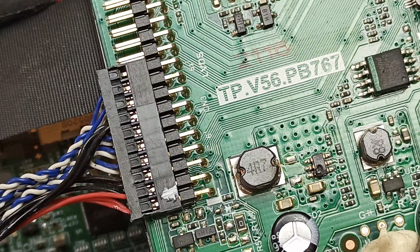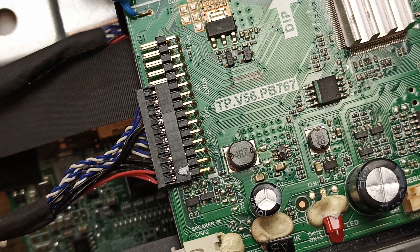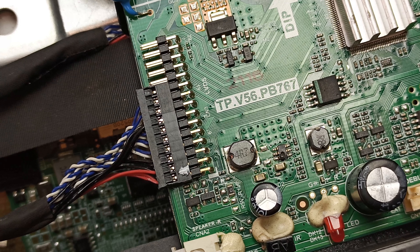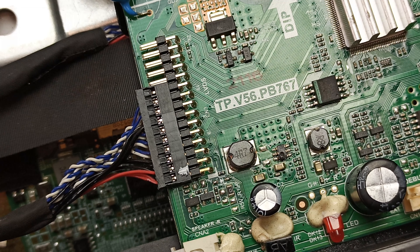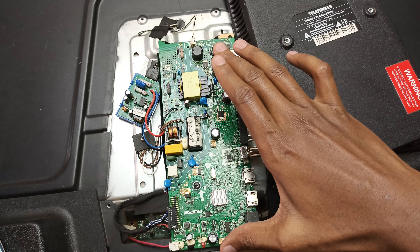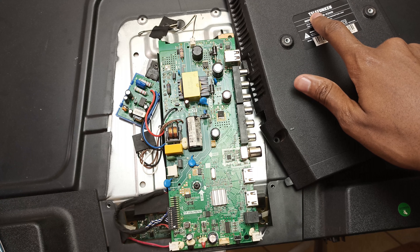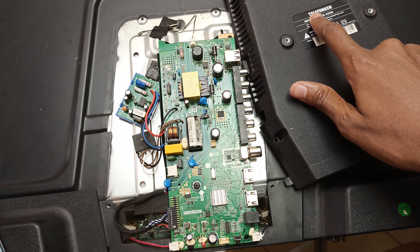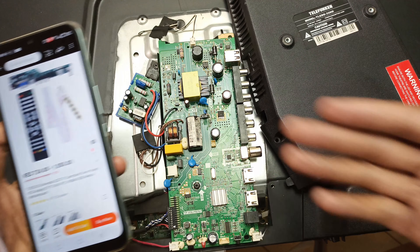By doing that, there is no connection between this surface and the middle leg of the switching IC. The switching IC can pass on the heat it generates to the metallic surface with no problem at all. Everything is okay. The only thing left is to power this TV. This is the backlight connector, at the bottom these are the speakers, and this is the LVDS connector — what connects to the screen.